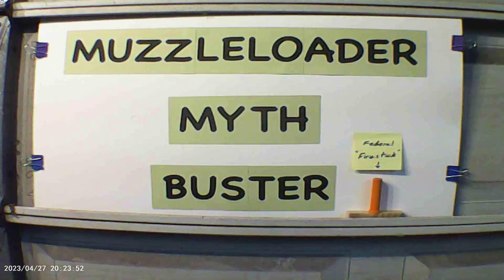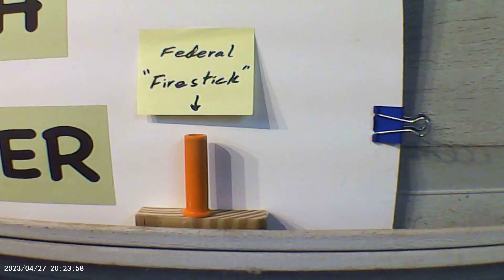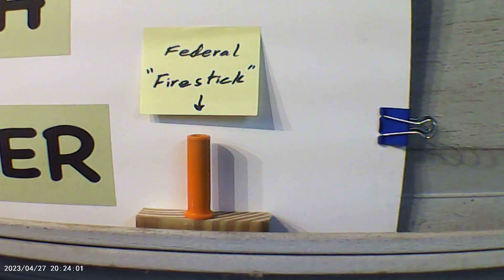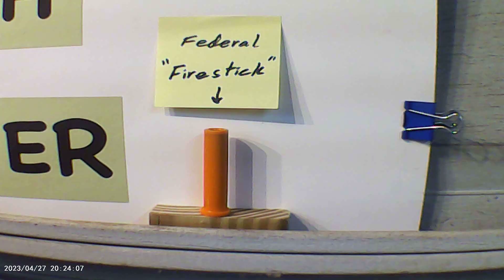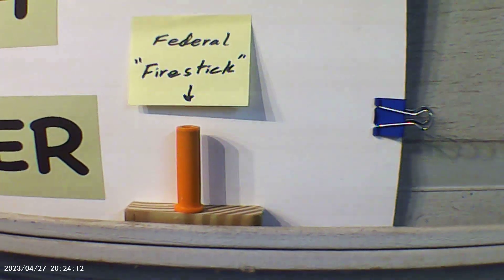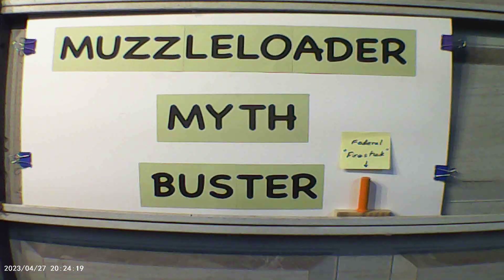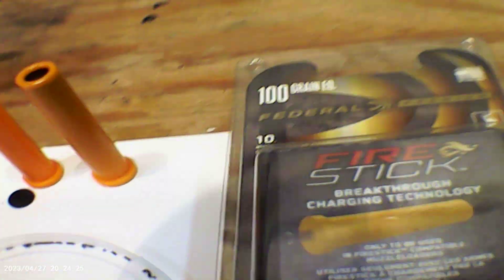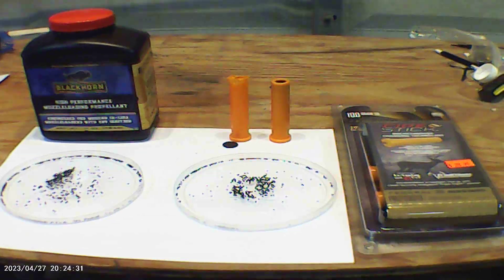Today we're going to do another episode of Muzzleloader Myth Buster. This afternoon we're going to look at the Federal Fire Stick, which is a cartridge intended to be used in the Traditions Nitro Fire muzzleloader. We're going to take a look at what's really inside this cartridge. People keep claiming you cannot use any kind of smokeless powder in any muzzleloader — well, let's see if that's true.